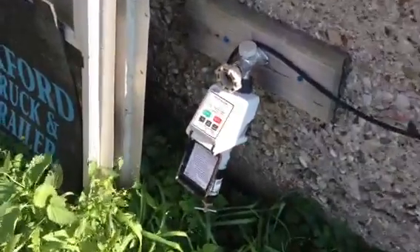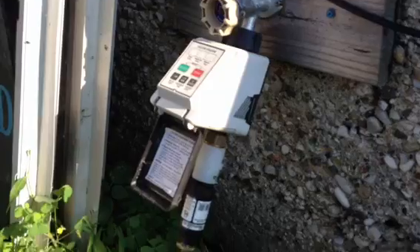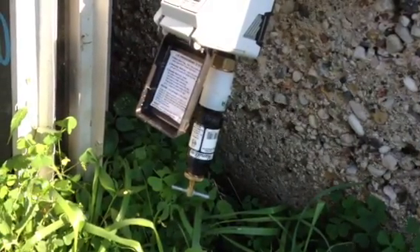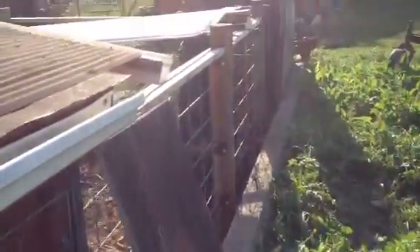My pig cooling system. It's a timer I bought at an auction sale, ran through a TSC water pressure regulator, hooked up to a little quarter-inch hose like they water flowers with. It runs down underneath the canopy on the pig pen.